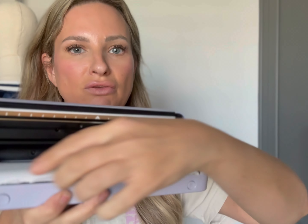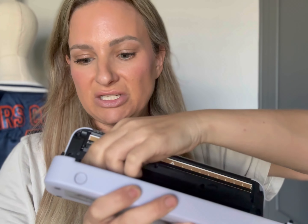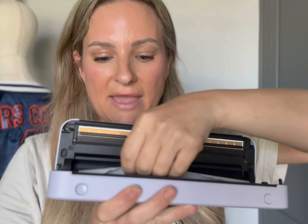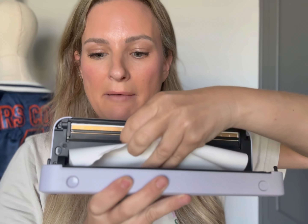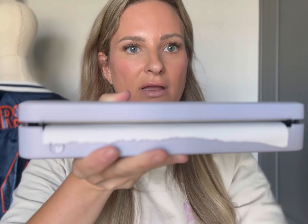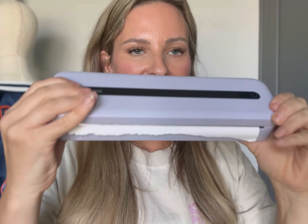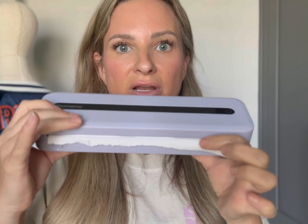For easy loading, you just pop this open just like this — and this is how you load the printer paper. So freaking easy. You literally just take this roll, make sure that the thermal side is up, with a little bit of overlap at the end, and then you just shut it just like this. When you turn it on, it'll have a green light that indicates if the printer paper is loaded, which is really nice.